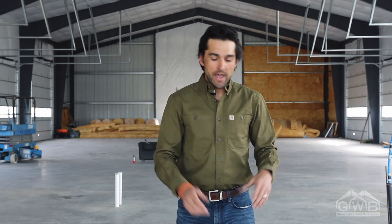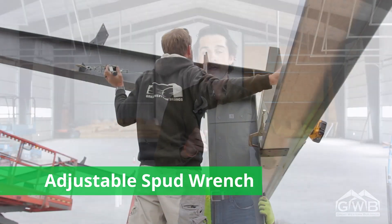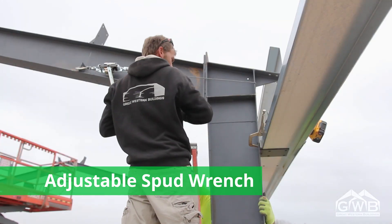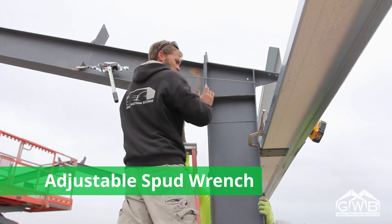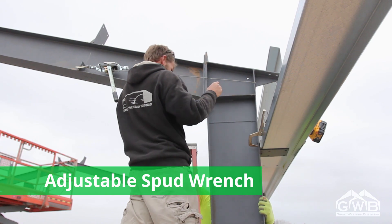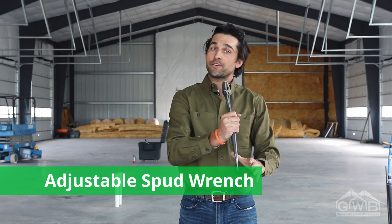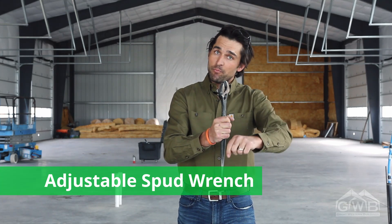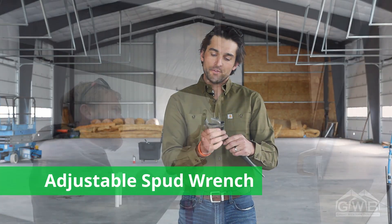You'll also be attaching secondary framing — these are the light gauge members with the Great Western building. They're galvanized, the shiny metal ones, and I like to use a spud wrench. These members are pre-punched to line up with a hole in a clip that's been pre-welded to the column or the rafter. A spud wrench is great for this — they have a pointy end that allows you to slide the wrench through one hole and pull the steel in one direction or the other. You can then drop a bolt in the other hole and tighten it up.